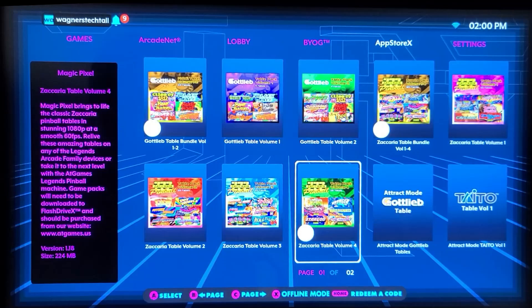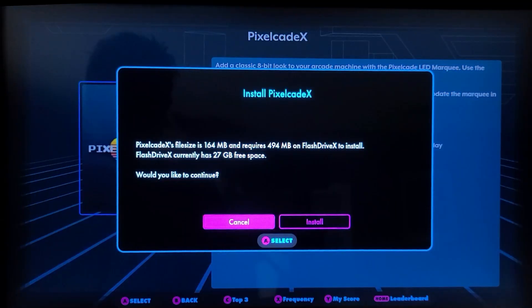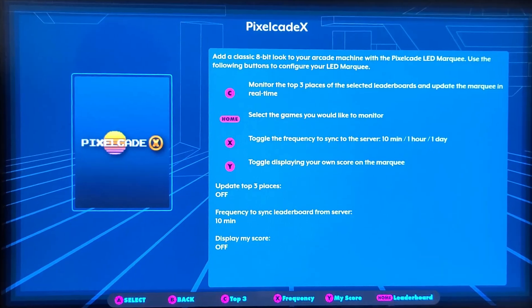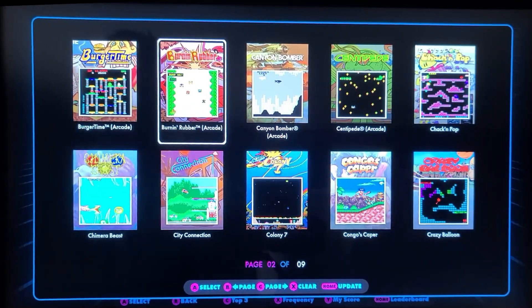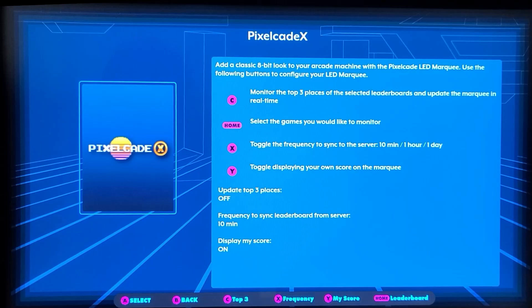We'll move on over to App Store X and scroll over to PixelCade X. Press A to select it, then A again to select the Install button, and PixelCade X will be installed to your Flash Drive X. You may also want to enable the option to allow PixelCade to start automatically on reboot. There are some additional options in here as well, such as Leaderboard — you can press the Menu button and select which games you'd like to see Leaderboard information displayed on the marquee during gameplay. There's also an option for displaying your score, as well as the frequency at which the leaderboards are updated.